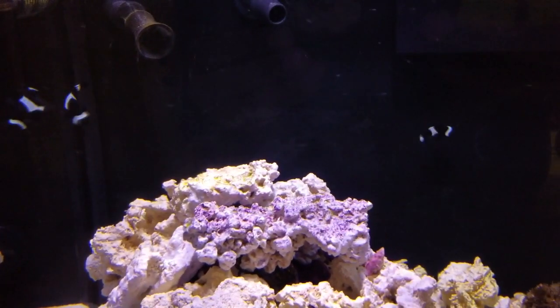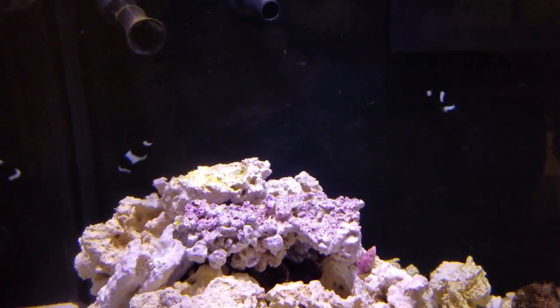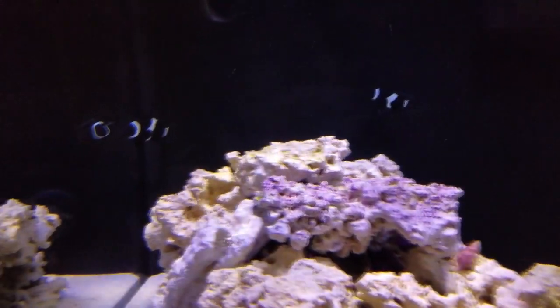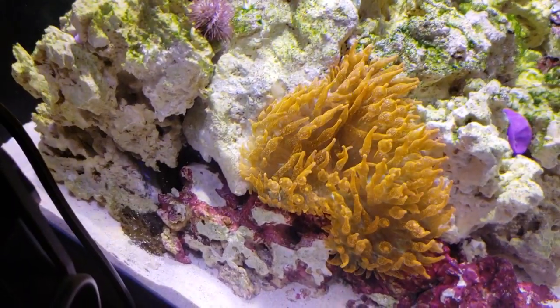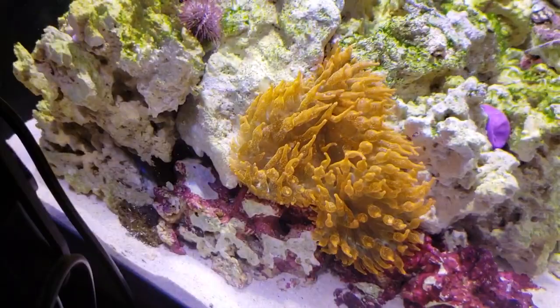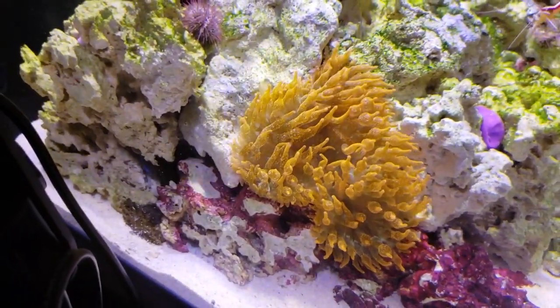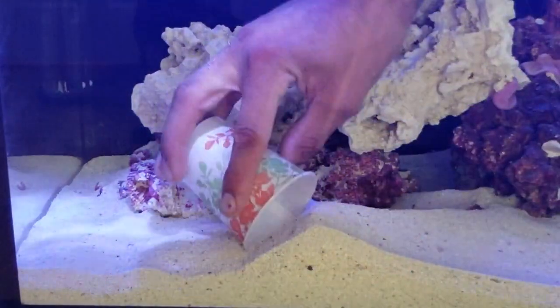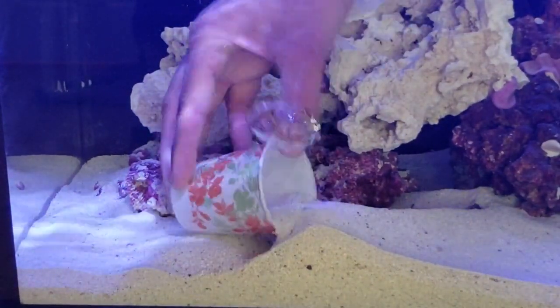As you may already know, I have black and white Ocellaris clownfish in my main display. They've both been in here for a couple of months and are doing great. They still have not attempted to host the ultra rose bubble tip anemone. I have tried some tactics, but I'm about to try one more thing which will be in a future video — fail or succeed, I'll be sure to bring you a video to show you the results.